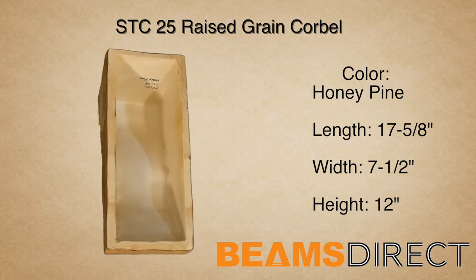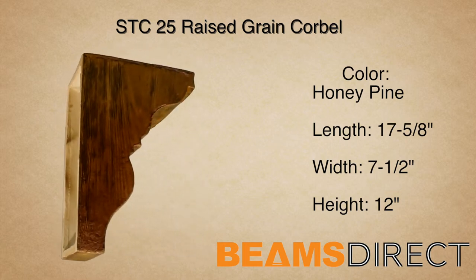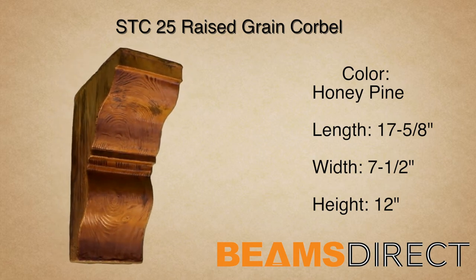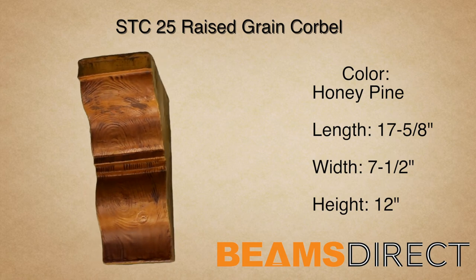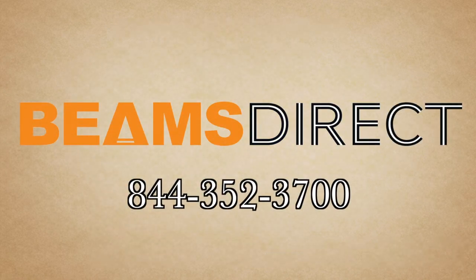Virtually maintenance free, lightweight and easy to install — the STC25 Raised Grain Corbel finished in the premium honey pine stain. To order samples or to find out about this or other products, please contact us today. Beams Direct, 844-352-3700.